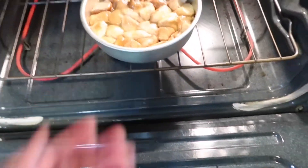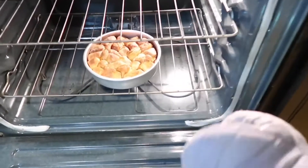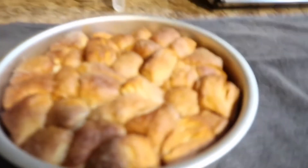Come to the oven — 350. Back up, you're too close to the oven. This is what it should look like. You're gonna get a spatula.